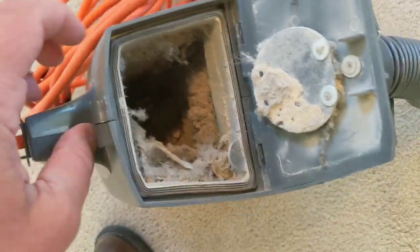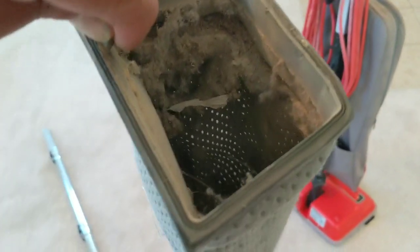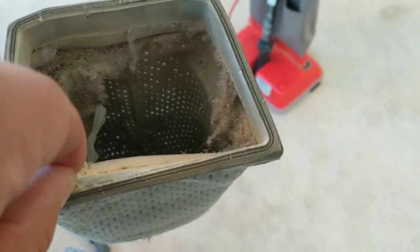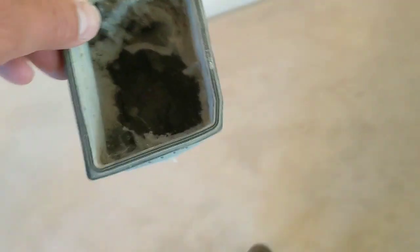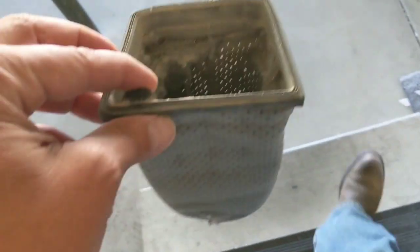Uh-oh, I forgot to empty out the old port-a-power shakeout bag after the last job — I always like to start fresh. On these port-a-powers, you see the light coming through the holes? That's your filtration. If those holes are plugged, you're not going to get much suction. You can see they're moderately plugged. I'm going to dump this out in the customer's outside trash can — you never want to do this inside because it's going to be a little dust bomb going off.